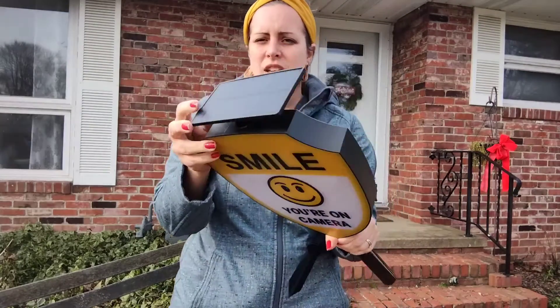Hi! Today I want to share with you this handy solar-powered sign that you can put outside your house. It would be perfect right outside your front door or any other doors that are around your house that are entry points, also in a garden or courtyard or something like that.